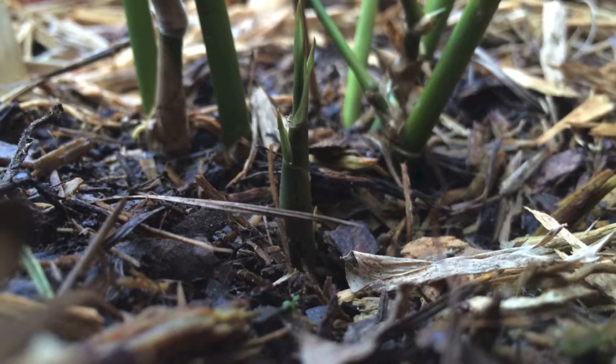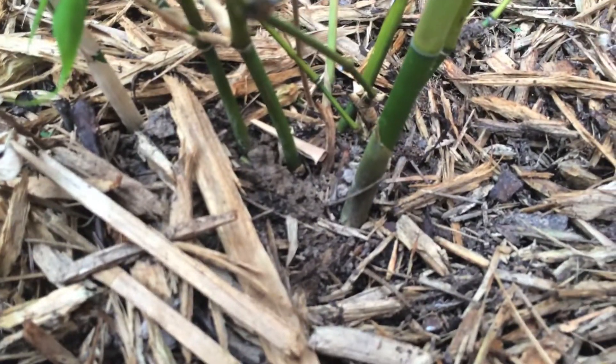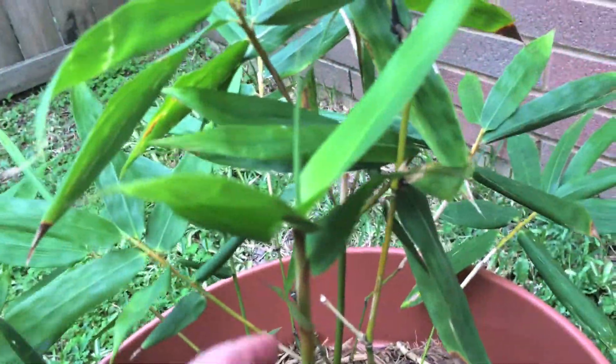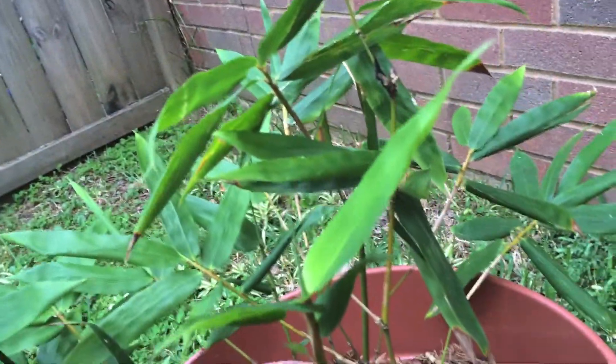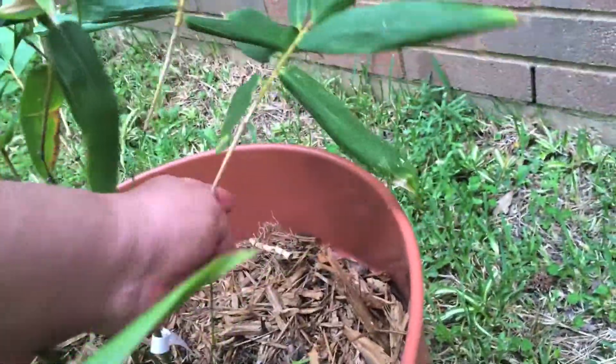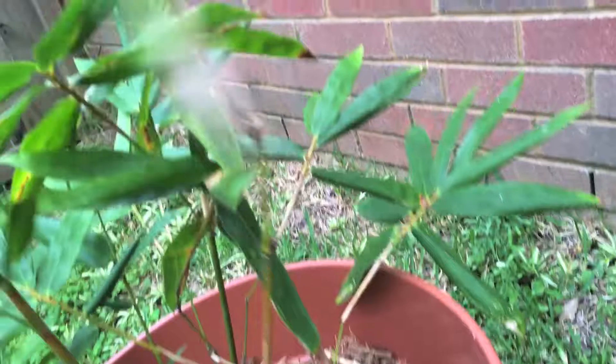The newest shoot has a much thicker base than the rest of the plant. And then this here is more or less a branch — one of the originals that came with the original plant.